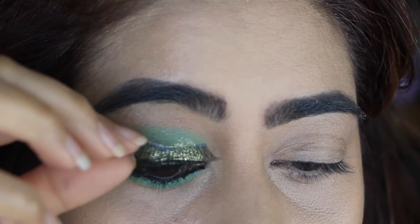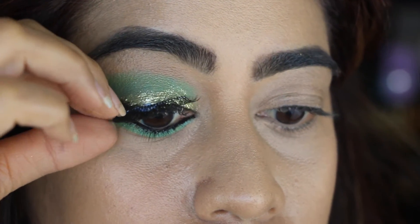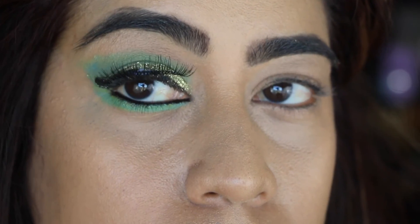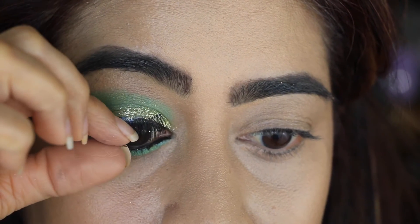Then I'm applying these lashes by Adele called Glamour Lashes — it comes with a little glue included. They stay on really well and it's a really, really good choice.